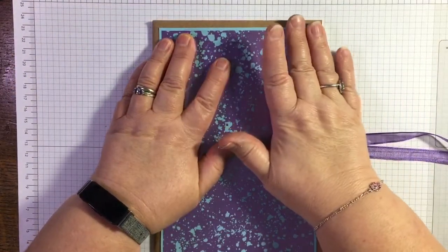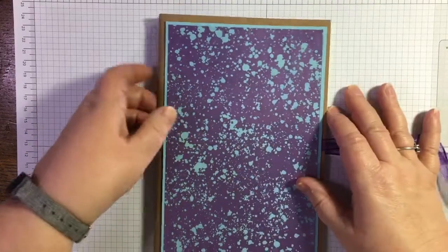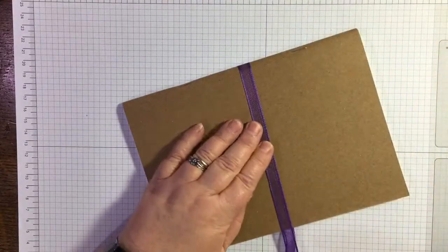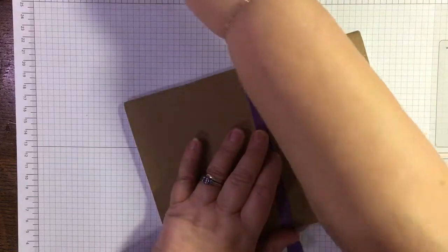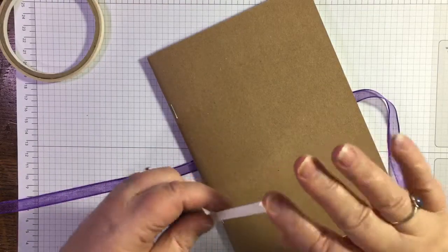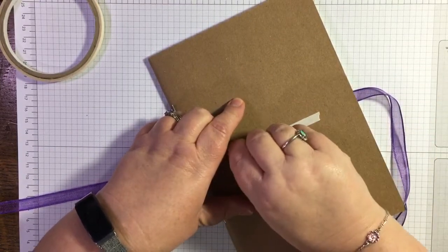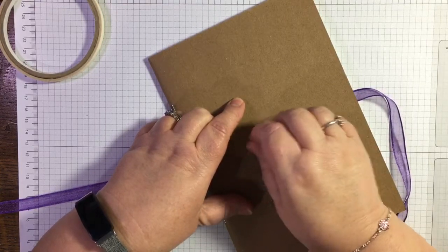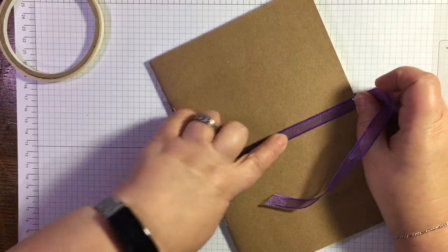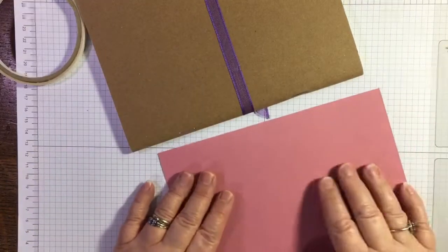I was going to use the SEAL for this but our Tear & Tape is just as good — in fact it's pretty strong tape and I don't use it half enough, probably because I'm just a lazy crafter. I'm going to put a bit on here as well, just stick it down like that. That's the back done. I'm using the rococo rose — obviously use whatever colors you want. You don't have to put the acetate on; I just decided that I would.